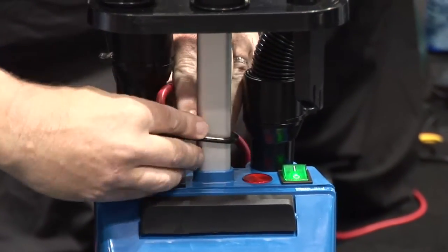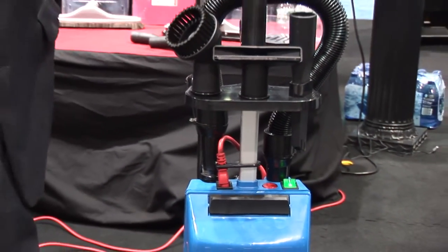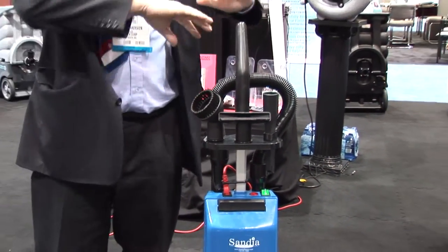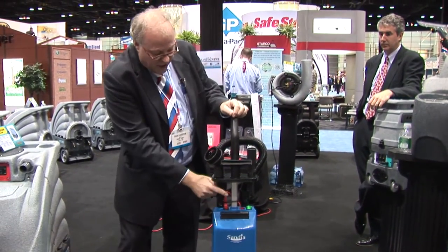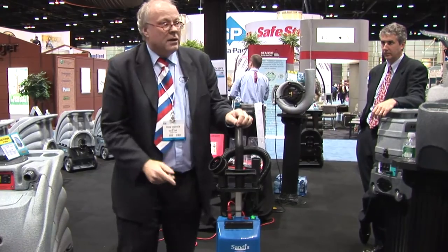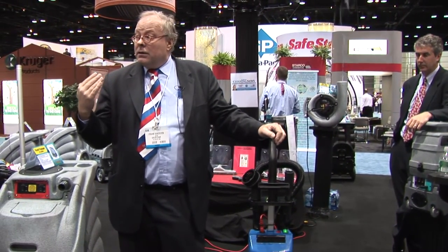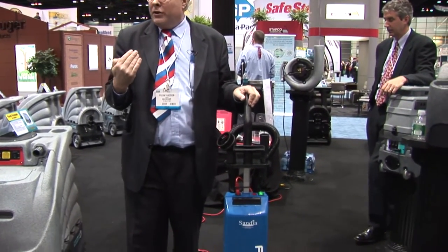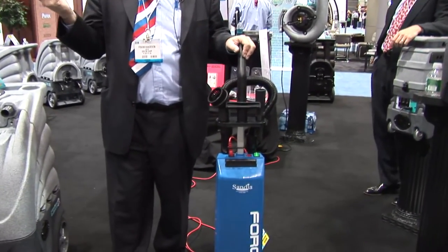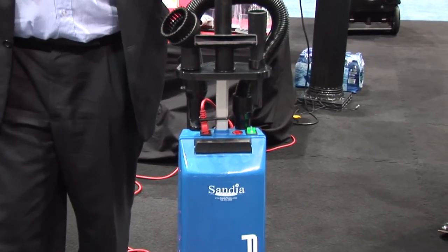The detachable cord has a lot of advantages but also a disadvantage. The disadvantage is that we are dependent on whether people are locking the cable in. Because if you don't lock the cable in, you get what we call arcing — the connector can move in the socket. You are not in an ideal situation; you have to give up something to gain something.